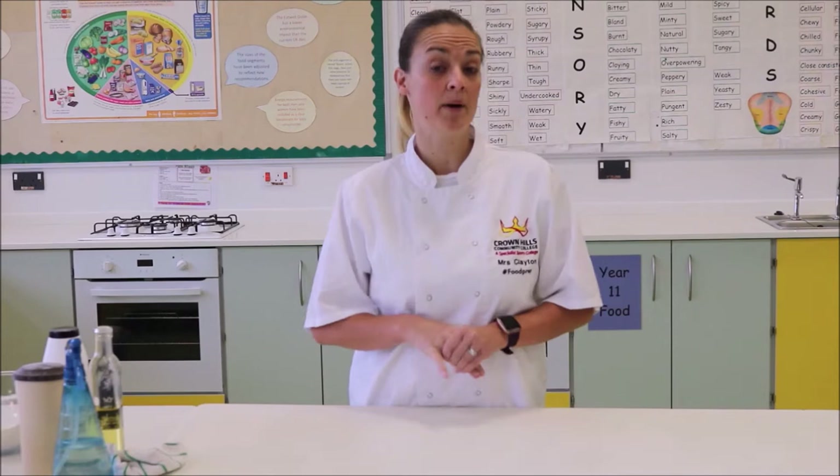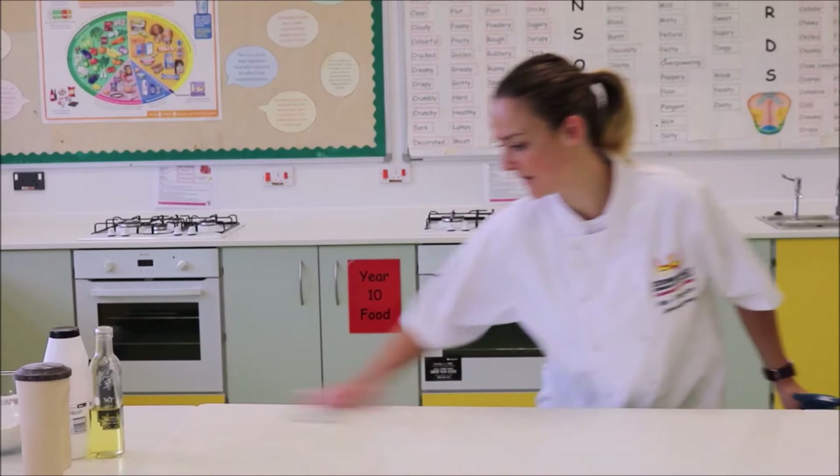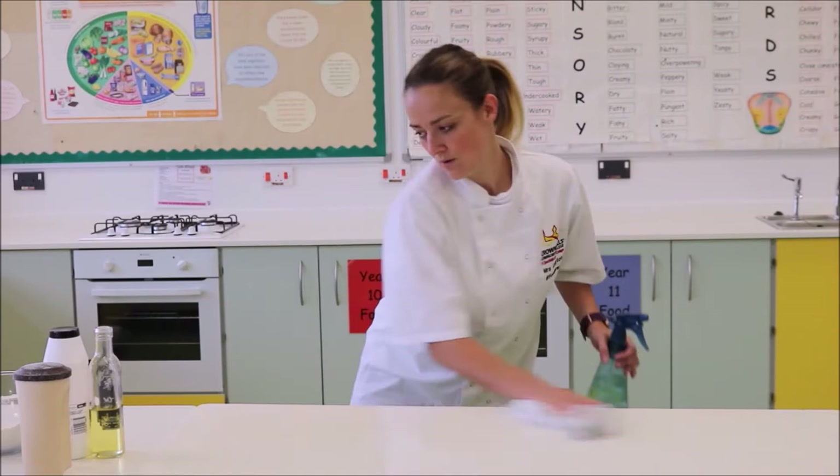Hello and welcome to the Crown Hills Kitchen. Today we're going to be making spicy burgers and homemade cobs. But firstly, before we start any lesson, we must make sure that we clean our work surfaces with the antibacterial spray, and that will remove any germs or bugs that have been left on the work surface. It's important that we do that every single time.